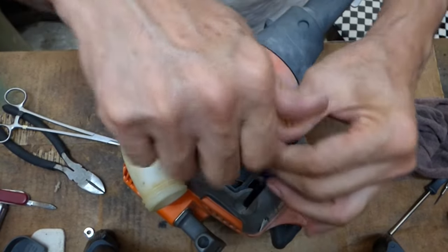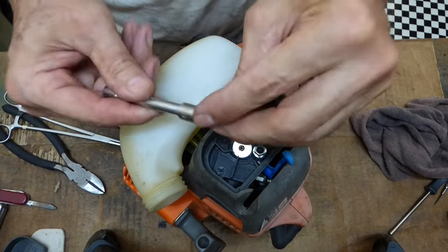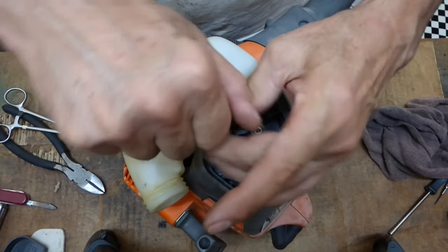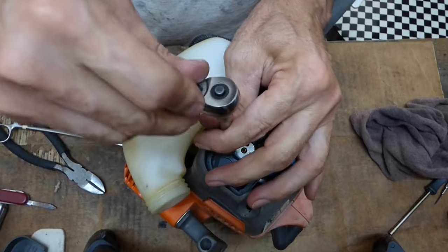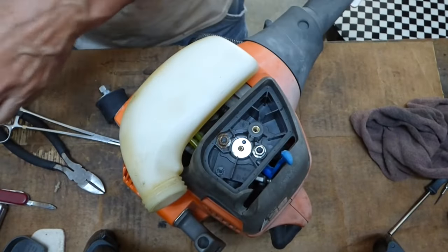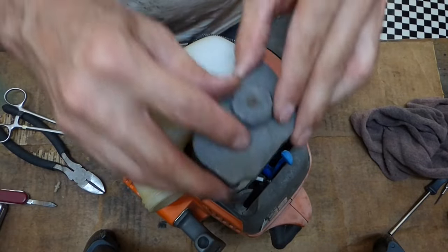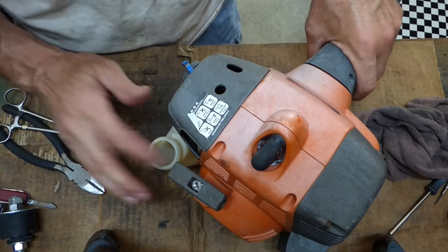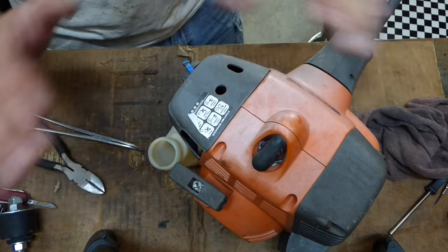I don't want to cross-thread these, so I turn it left until I hear a click, and then turn it back right. Here's the other one — turn it left, click — now I know I've got it threading right. Snug this down. Throw our filter back in. We'll fuel it up with good, fresh, clean fuel — two-cycle. You never, never, never want to run straight gas in these. If you do, you're going to burn up the piston and the cylinder wall — the engine will be ruined.